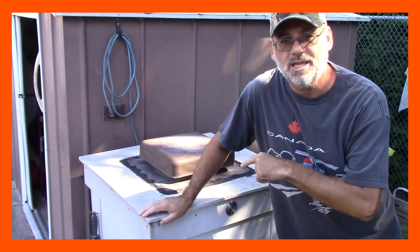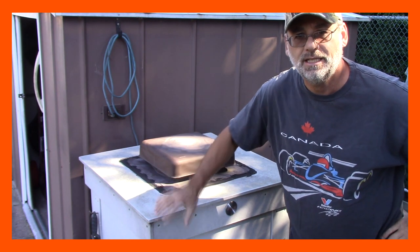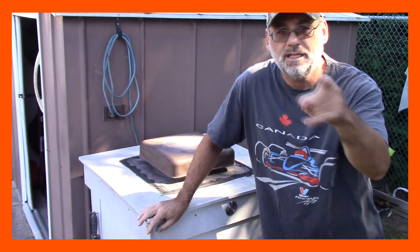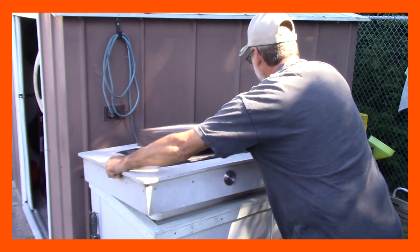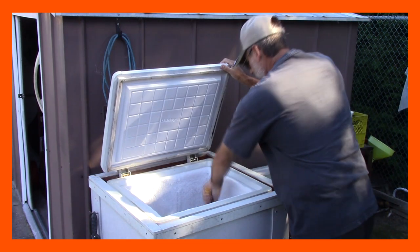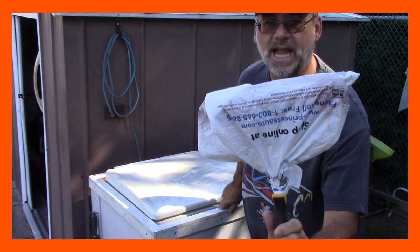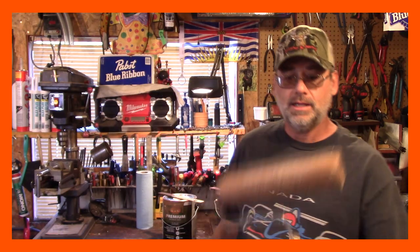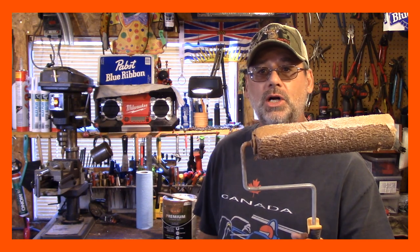Okay, here we are, guys. I'm in the backyard. For those of you that have been following the channel a long time, this is where I store my ice blocks. Yeah, there's a freezer in here — this is where I store my ice blocks for going up north. I'll show you what I'm doing here. There you go, guys — that's what you do. You just put it in your freezer overnight, and here it is, all nice and frosty. I'll leave this out for about a half an hour; it'll get all gooey again, and then I can paint with that.